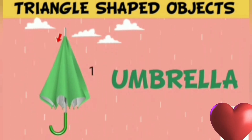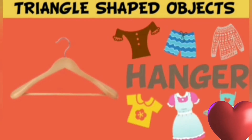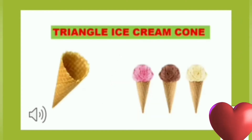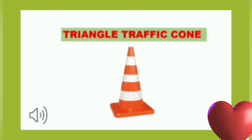Triangle shaped objects. Umbrella — umbrella has three sides. This is a hangar, hangar is triangle shape. Triangle party hat. Triangle ice cream cone. Triangle pizza slice. Triangle traffic cone.